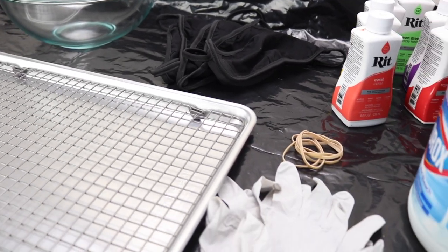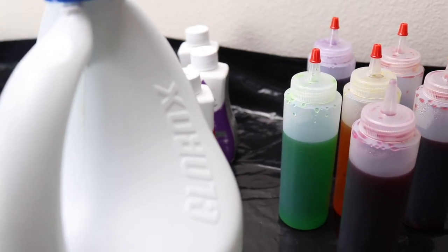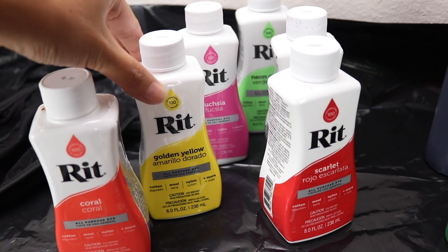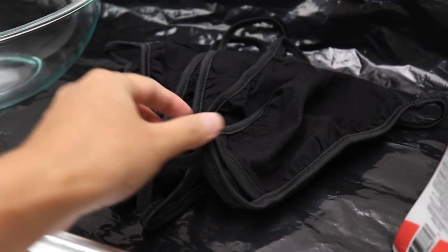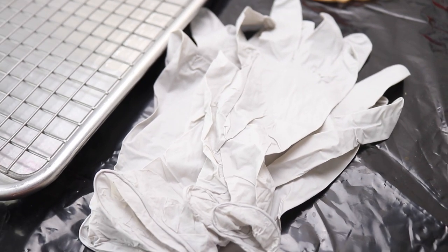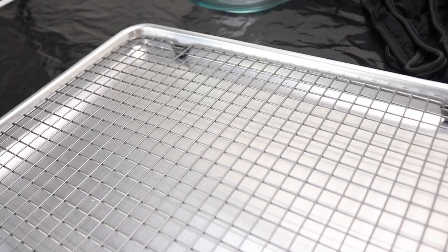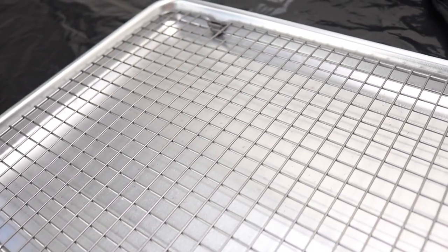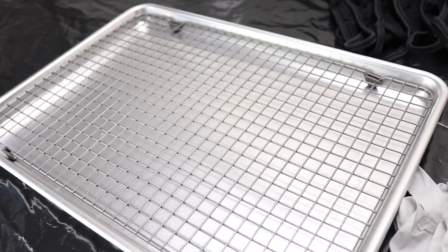Here are all the items I'm using for this project — I have the link to all these products in the description box if you want to purchase them. First we have bleach, liquid dye — I use RIT liquid dye, but you can also use a powder version. We also need plastic bottles, face masks, rubber bands, disposable gloves so we don't stain our hands, some sort of container for the bleach, and a drying or cooling rack. This is actually a cookie cooling rack, but you can use any kind you have at home — just make sure you have something to catch the excess water on the bottom.